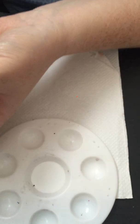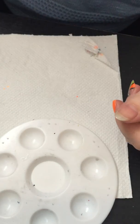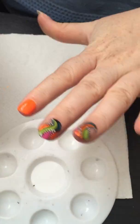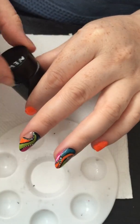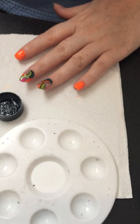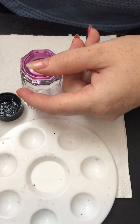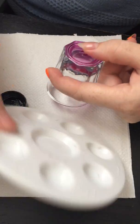I already applied the base coat on my nail. What I'm going to do now is, with some black paint, draw the design like this, and then just infill the gaps with the nail polish. I'll take the striping brush — hope you can see it well.